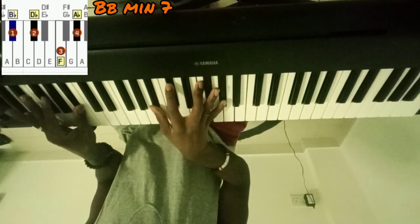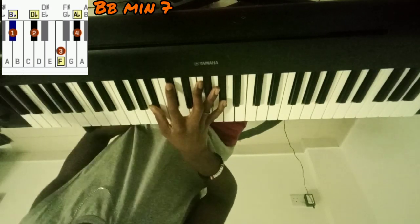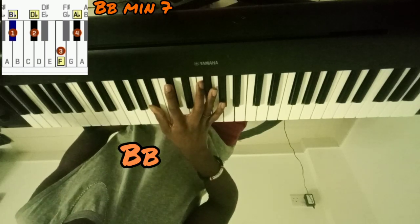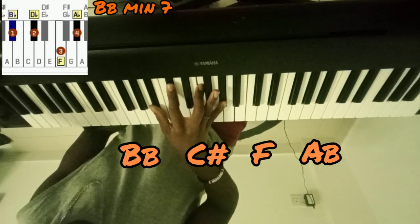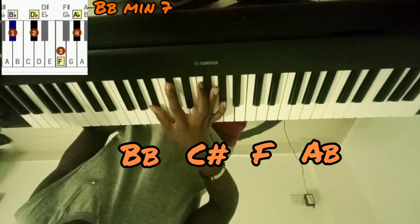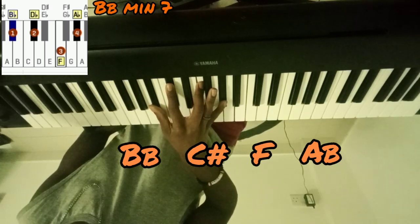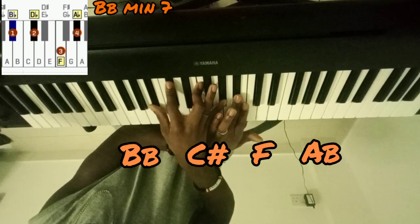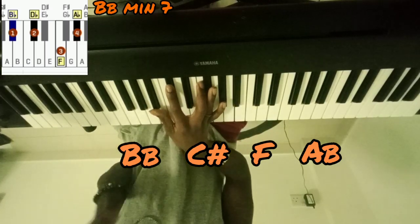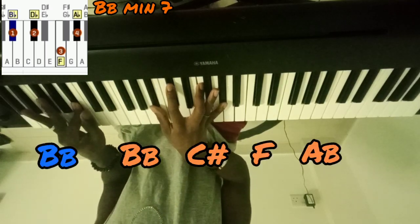Once again, B-minor 7 is B-flat, C-sharp, F, A-flat. So yeah, B-minor 7 is the first chord with B-flat in the left hand.